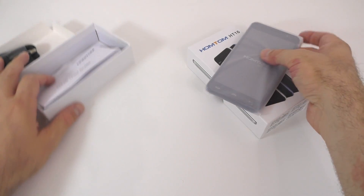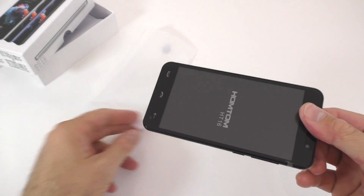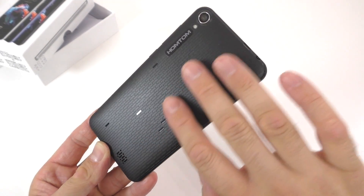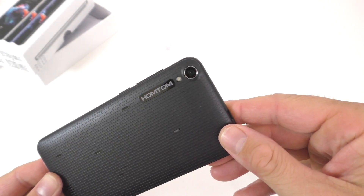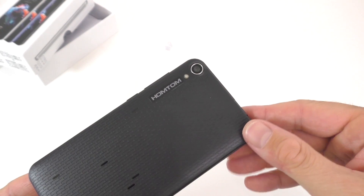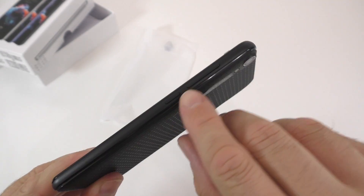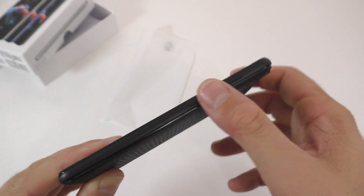So that's about it for the box. The back looks different than most phones. It is made out of plastic but it doesn't feel that cheap. At the bottom we have the speaker, and the brand name. That's an 8-megapixel camera, which is in fact a 5-megapixel sensor interpolated to 8. That's the flash right there. On top we have the 3.5mm audio jack, the charging port, the volume button, and the power button, also made out of plastic.